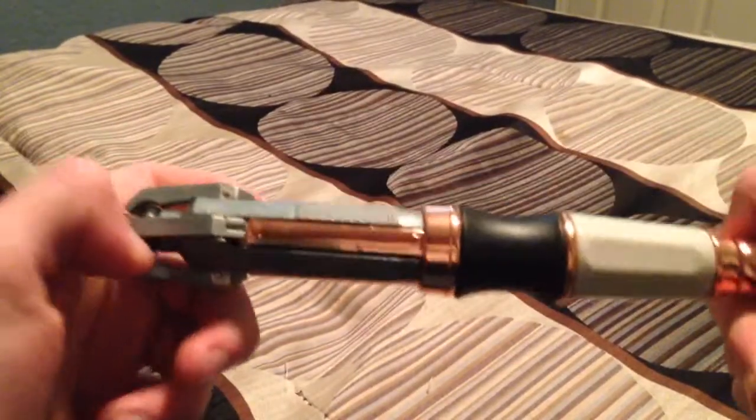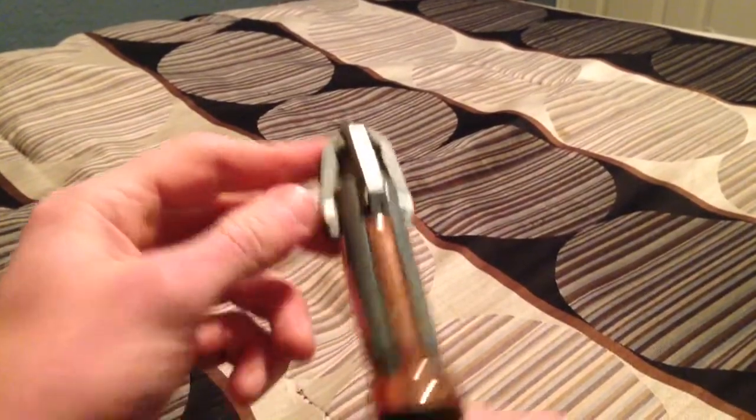The button doesn't do anything — it still clicks, but I didn't feel like wiring it up because I had already spent too much time on it.